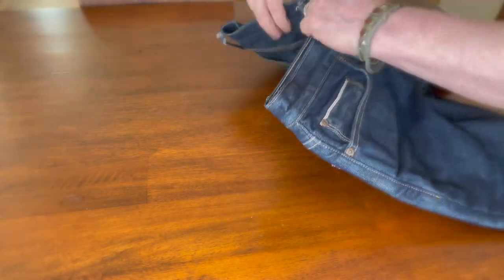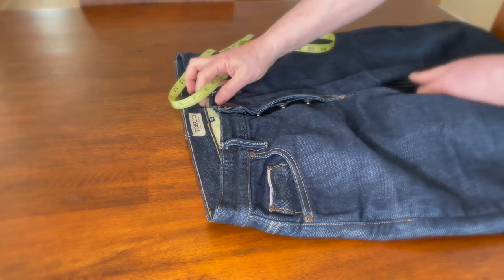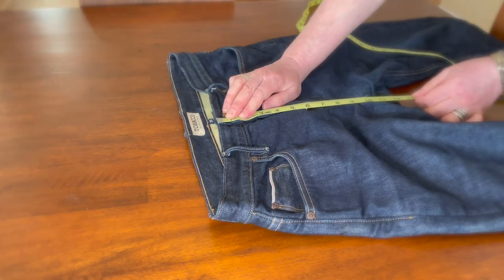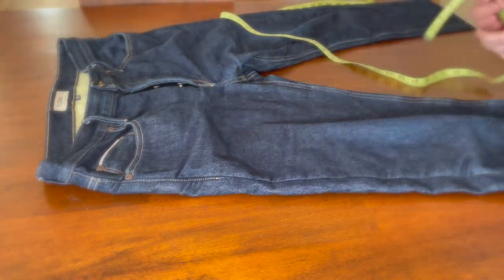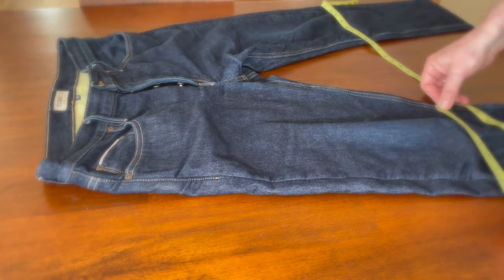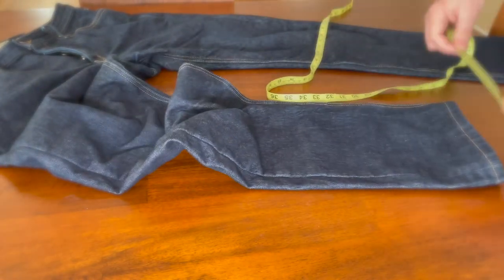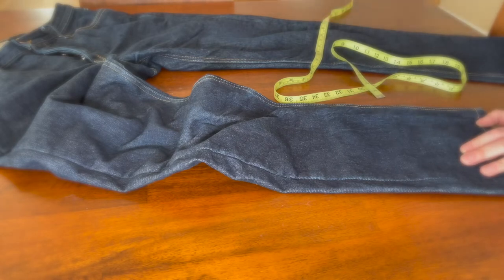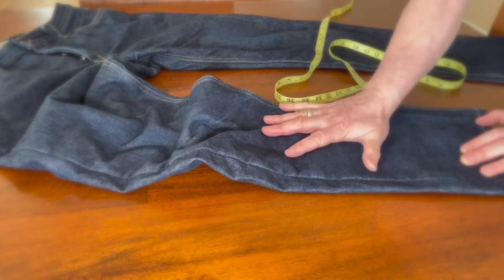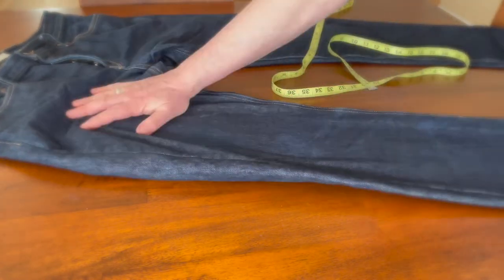Quick measurements: waist across is 18 inches — same as all my jeans including 501s. Front rise is 11 inches. Knee across is 13 inches. Down at the hem it's about 8 inches. It's actually exactly like a Levi's 501. A lot of denim makers try to duplicate the 501, and this is a regular straight cut — no bell bottom, no slim.